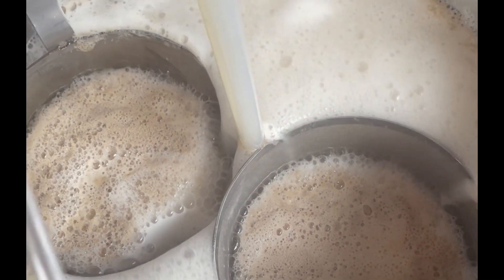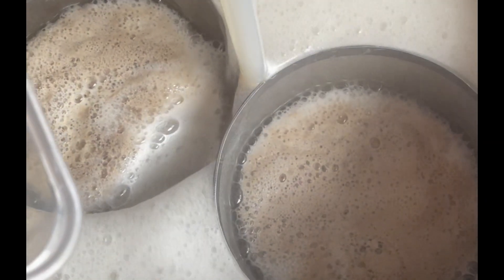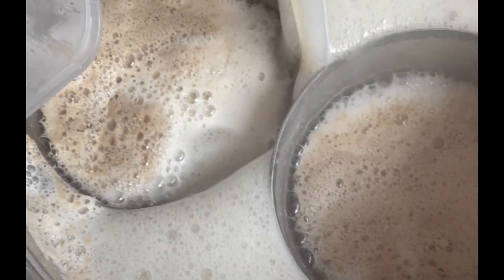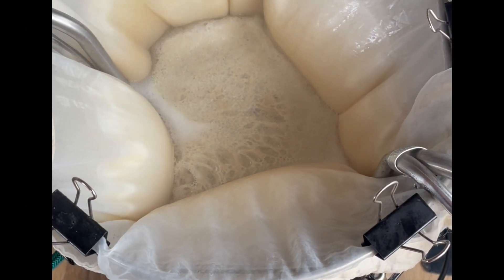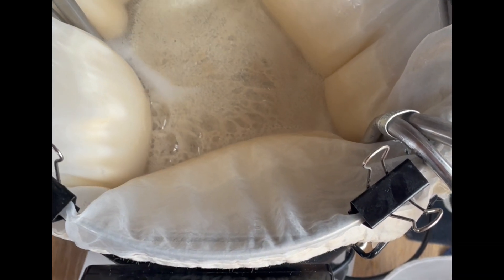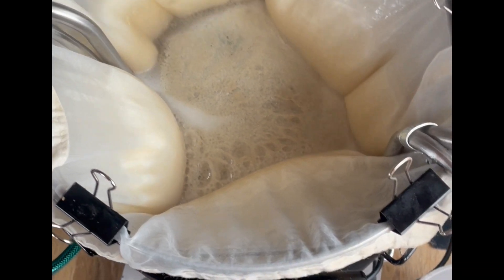Due to the amount of hops going in, I decided to use two hop spiders. The Magnum is going in now for bittering. Not sure this is going to work though, so I may have to rethink and review it. I needed to improvise a little bit because the hop spiders simply weren't big enough, but hopefully it'll be okay.